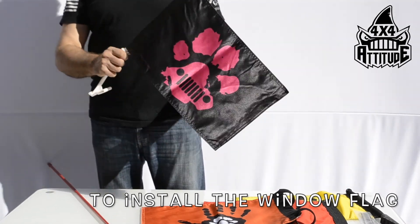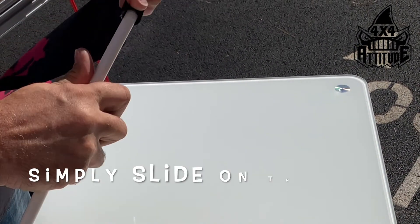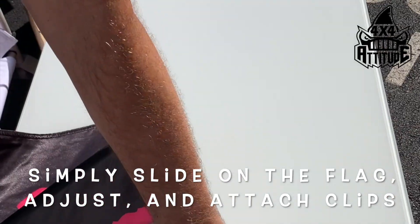To install the window flag, simply slide on the flags, adjust and attach the clips. Fasten and make sure it's secured.